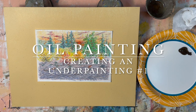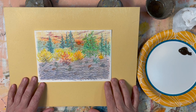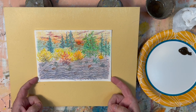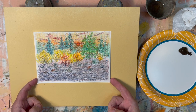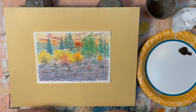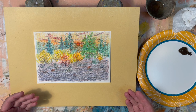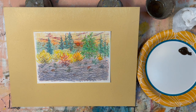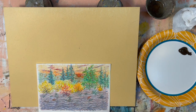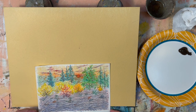Here we go, another oil painting video. I've got this little colored pencil drawing that I'm going to use as the basis for my painting today. I'm going to do a monochromatic underpainting — a tonal painting with light and dark values in a single color — that will be allowed to dry, then I'll glaze over it with scrubbing, glazing, impasto, and so forth. I'm probably going to set this drawing in the lower half because I want to do a night scene, a starry evening kind of thing.